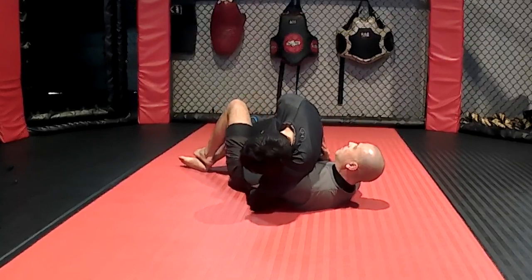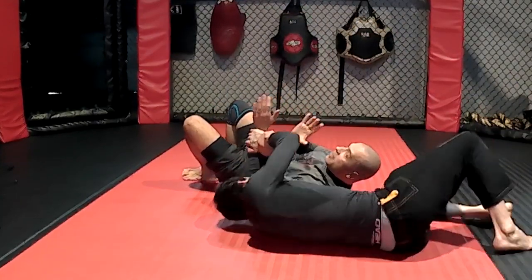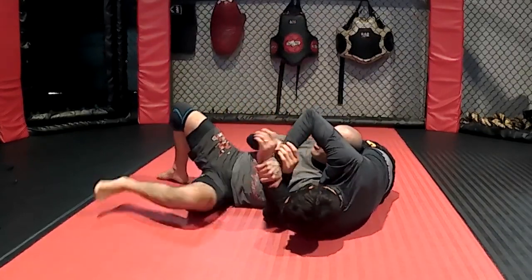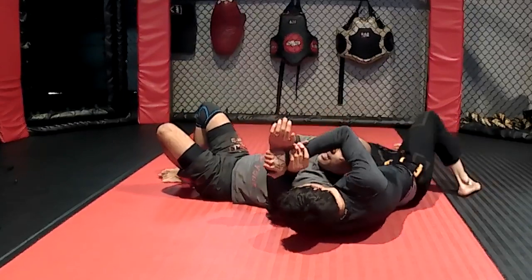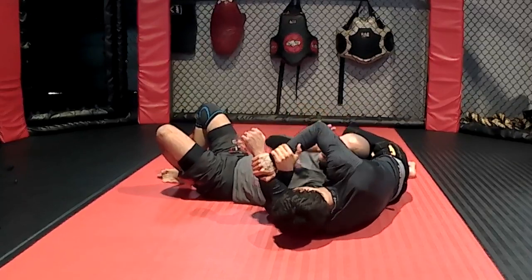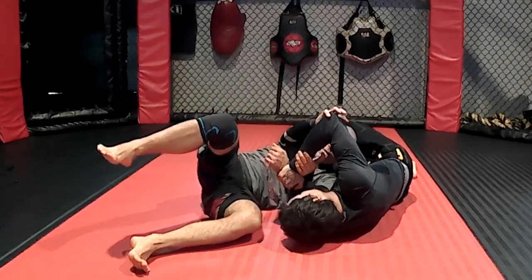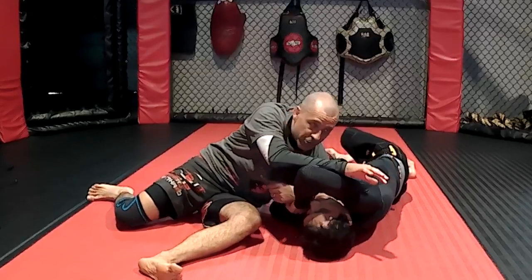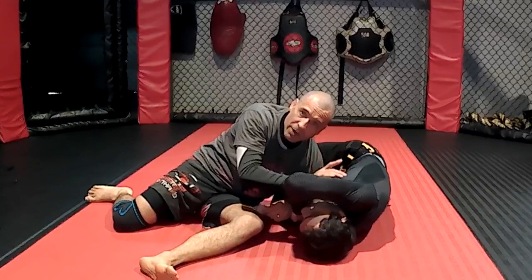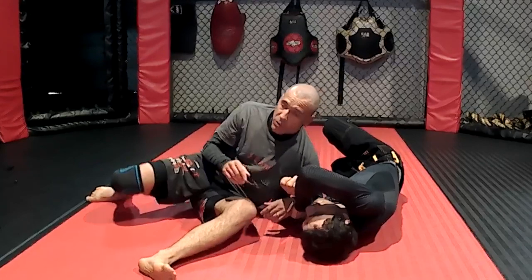Let's say he rolls out into T-Kimura. As he does that, right away I do the exact same escape — I make my body parallel to his. He wants to be perpendicular to me, so I post on his elbow or his hands, and I start getting parallel to him. Now I'm coming up — presumably he's not going to stay there, he's probably going to scramble out too — but we get to a position where something else will happen, and not me being stuck in a T-Kimura hole.